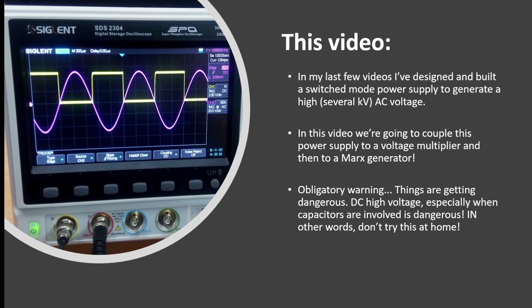Welcome back to this series on looking at how we can make a high voltage output from a really low voltage input — basically a nine volt battery. So in my previous couple of videos, I really designed and built a switch mode power supply that takes nine volts and transforms it into a high voltage, so several kilovolts AC signal. Obviously this is going to be very low current.